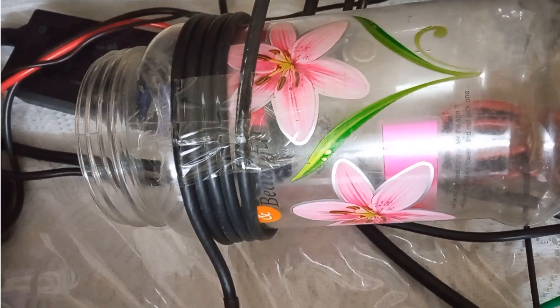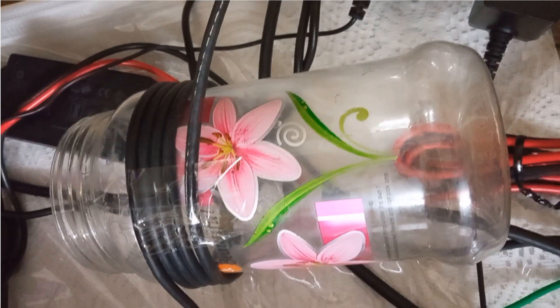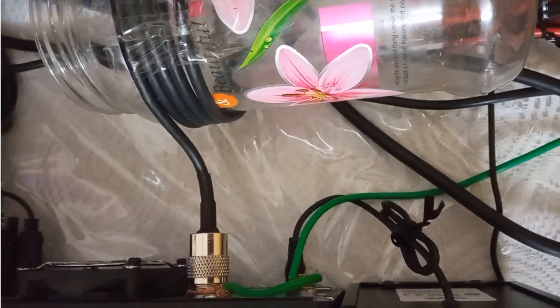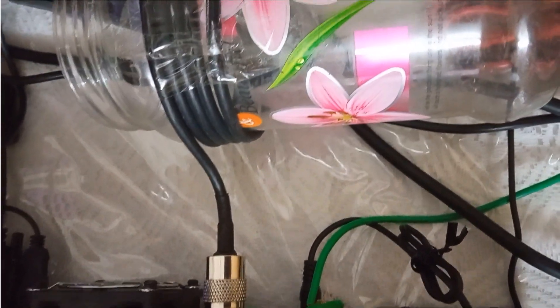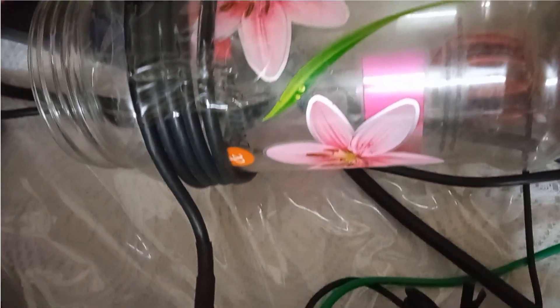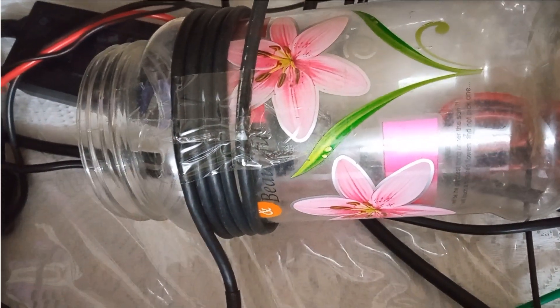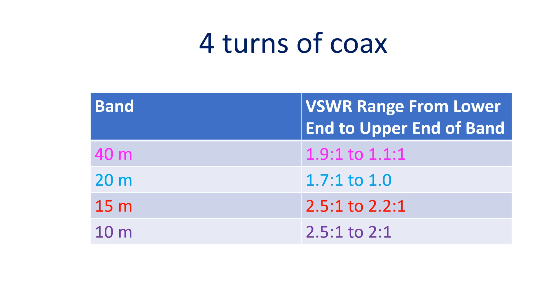Surplus HLF-200 cable in the shack was just enough to add 4 turns on the pet bottle with 3-inch diameter. Total length of HLF cable from the radio to the 49:1 balun was only 10m with pre-crimped PL-259 connectors at both ends. Though there was no significant change in VSWR on 40 and 20m, there was a sharp rise in VSWR on 15m band to 2.5 at the lower end and 2.2 at the upper end of the band.